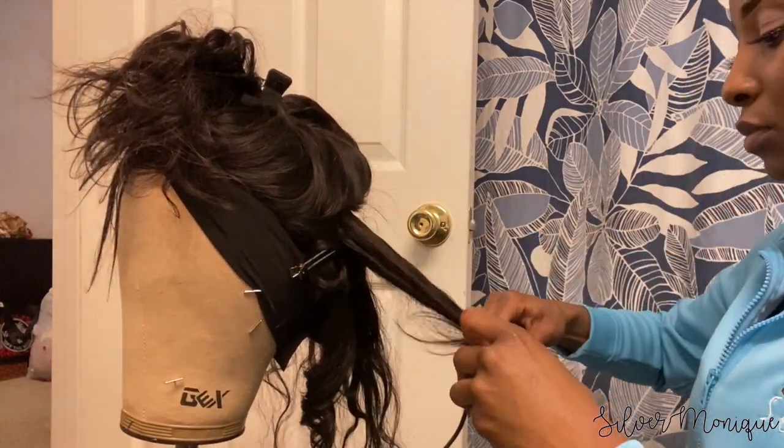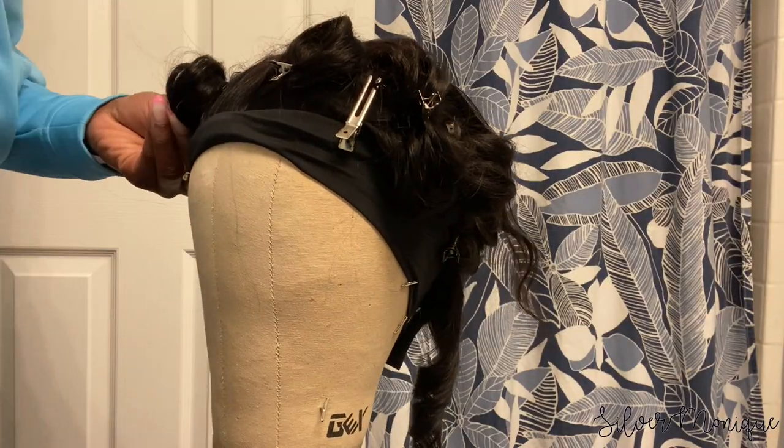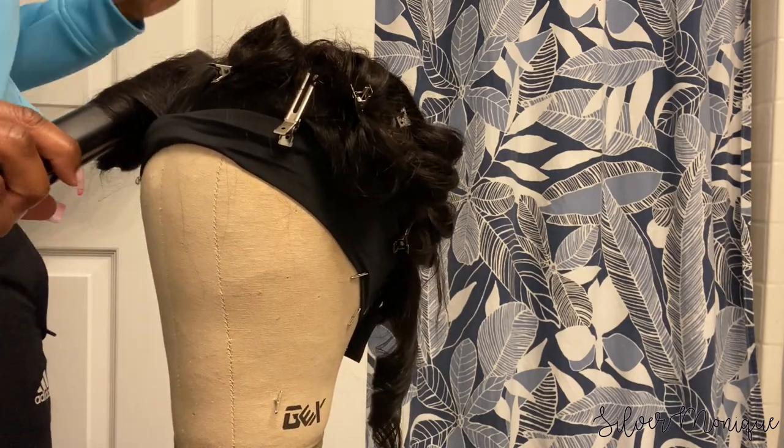It's been a good minute since I've used a flat iron to curl. The last time I curled hair I used one of those cone-shaped curling irons — I can't even think of the name right now. If I had one of those it probably would have been a little easier and faster, but I feel like it turned out great.